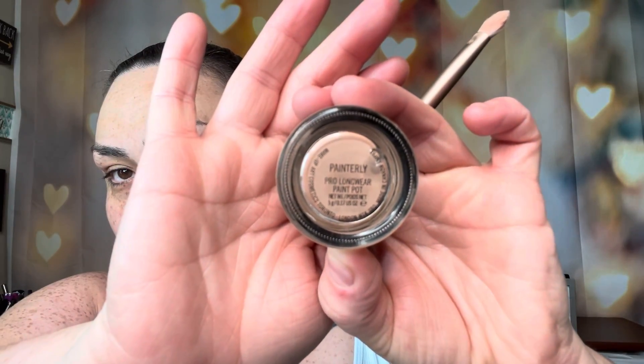Hi everyone, welcome back to my channel. Today is going to be a quick tutorial on the look I did for Easter. I completely forgot to do an intro for my Easter look, so I do apologize. The final look is in this video and it features the ColourPop Making Mauves palette. Everything mentioned is in the description. It's going to be a voiceover. My name is Veronica — just a makeup enthusiast. Please hit the subscribe button and the little bell next to it.